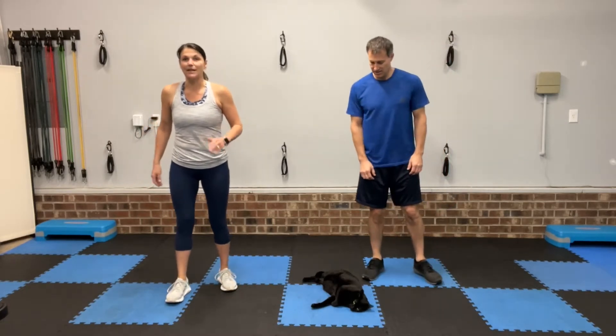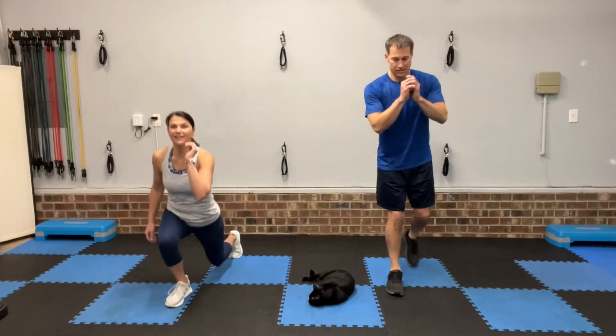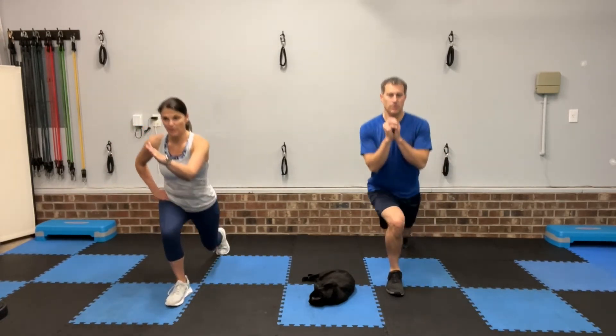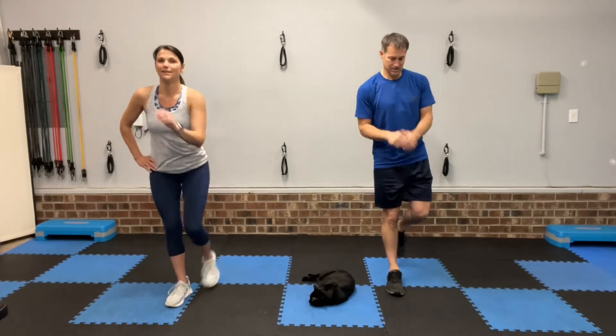All right, right foot planted. Now you're going to take that left foot back to lunge and kick. Find somewhere to look just right out in front of you and it'll help you balance. Almost there, hold it. Three, two, one, rest.